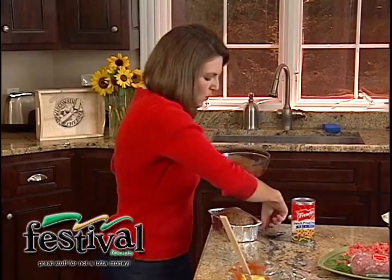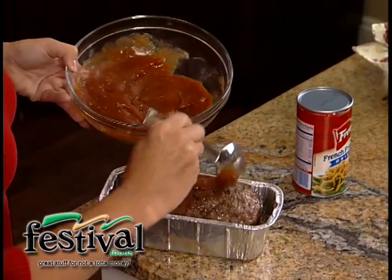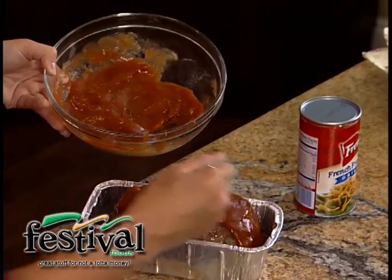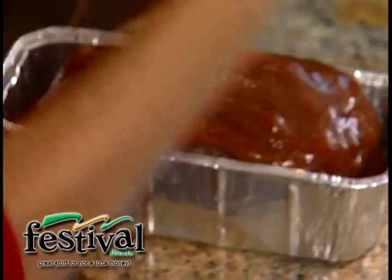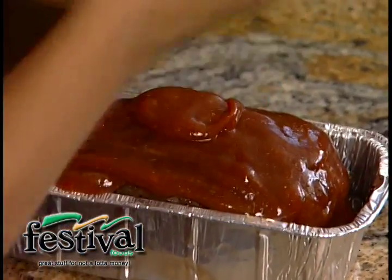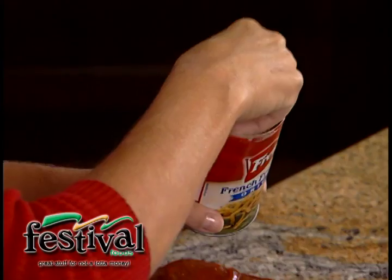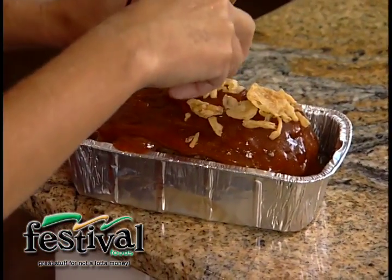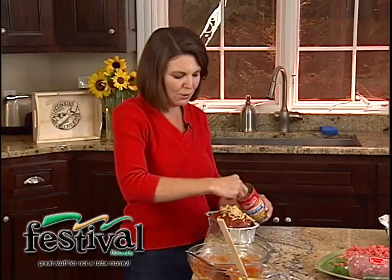And then just get it spooned right on top of our cooked meatloaf. This is going to go back in to really caramelize that glaze. And one more thing — my mom always put a little crunchy on top of her meatloaf, so we're going to use just some French fried onions, right from the can, and sprinkle some of those on top.